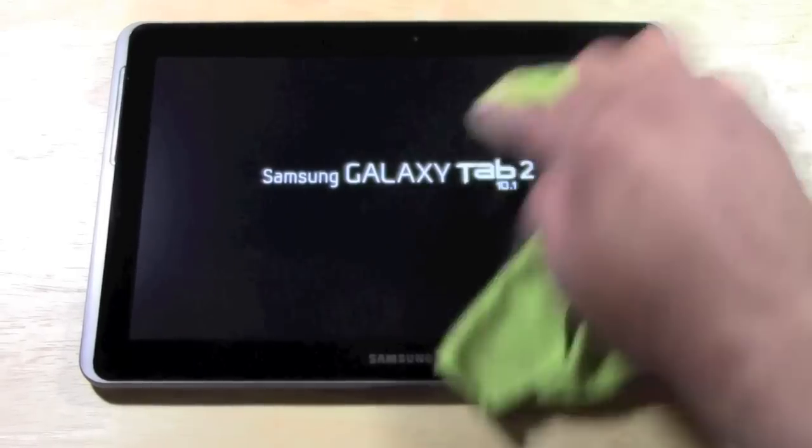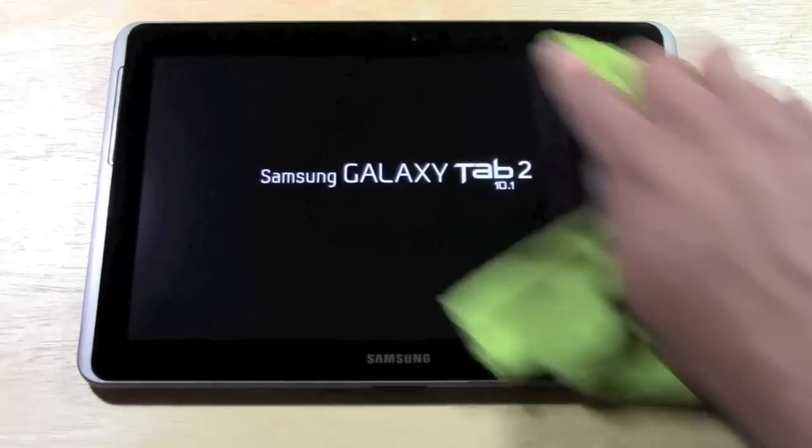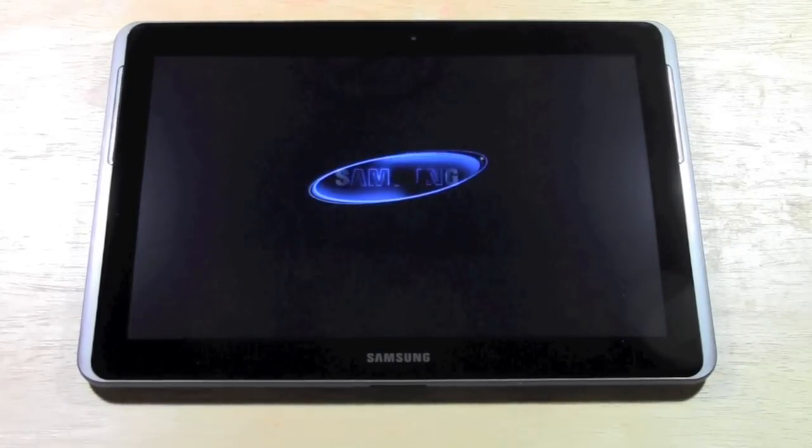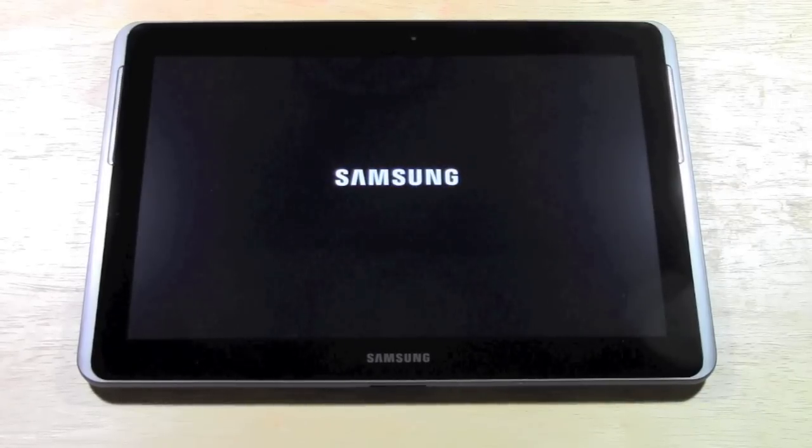Make sure to check out my Samsung Galaxy Tab 2 10.1 Pros and Cons — kind of get my take on all the great features that are in this tablet and why it is an awesome buy for your money.